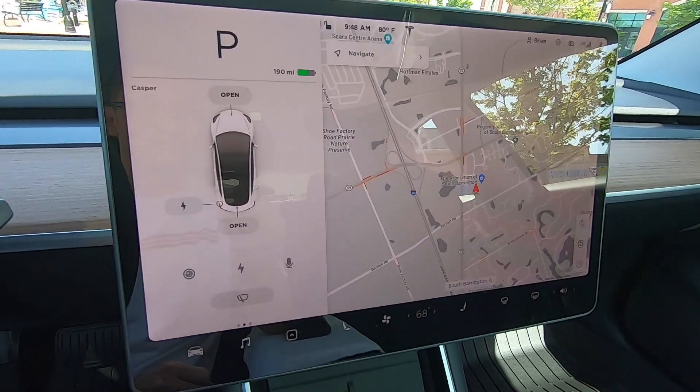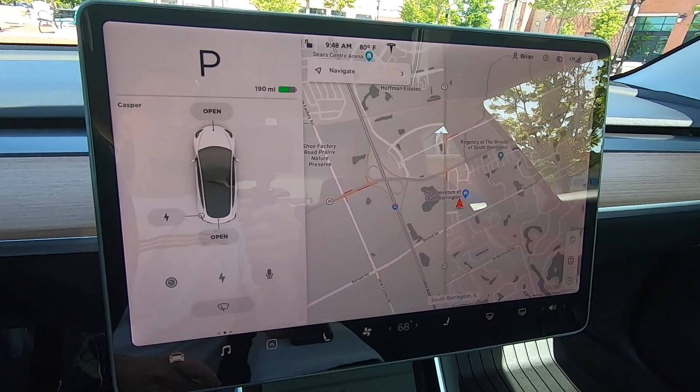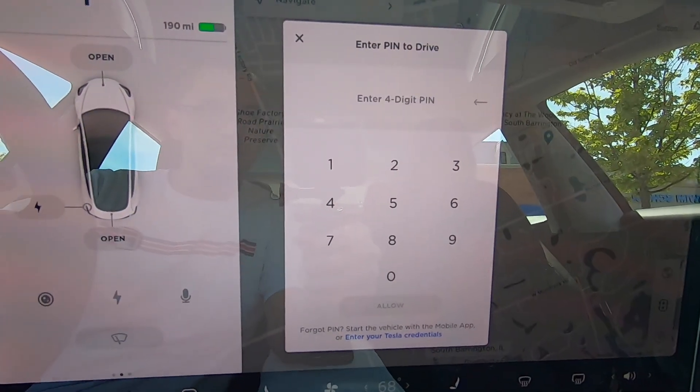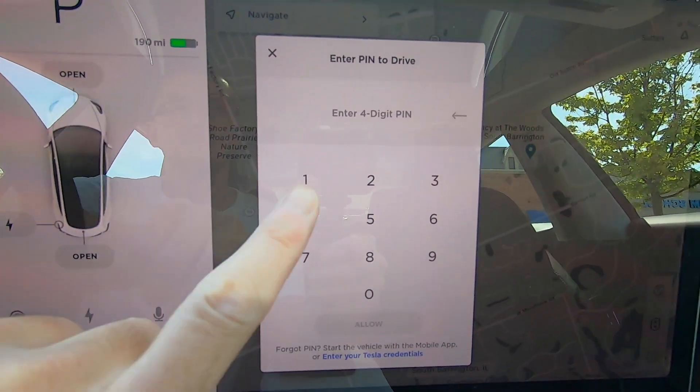Next time you enter the vehicle and try to put into drive or reverse, it will prompt you for the pin. Enter your pin and hit allow, and then you can use the lever to proceed to drive. It's that simple.